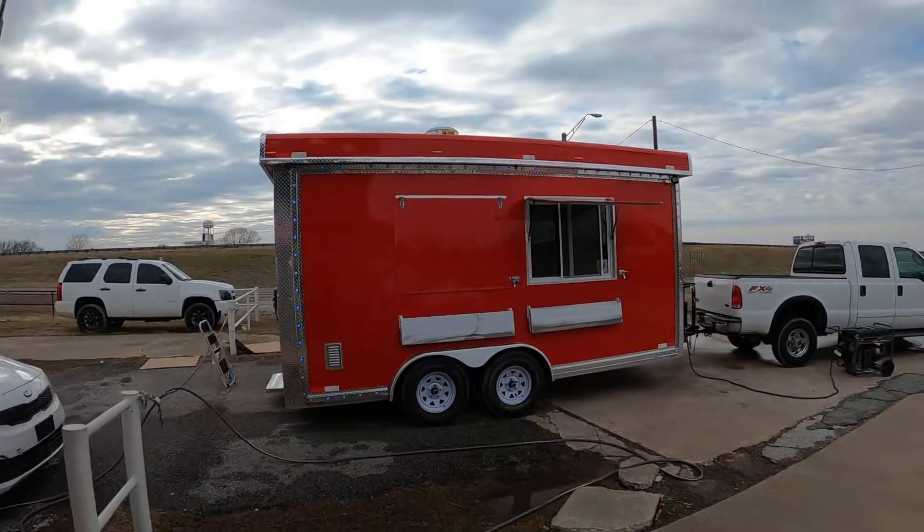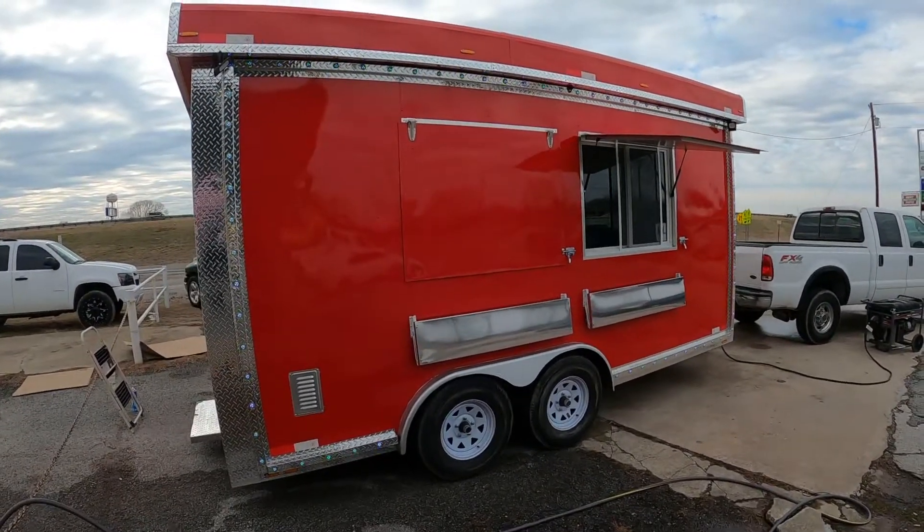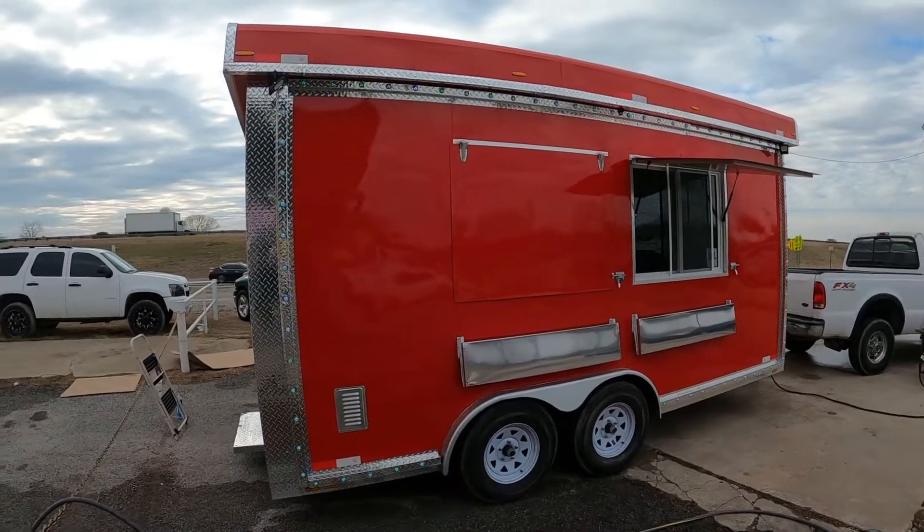Good afternoon, this is Alfredo over here at J.A. Autos. Today I'm going to show y'all a fire suppression system inside this 8x16.